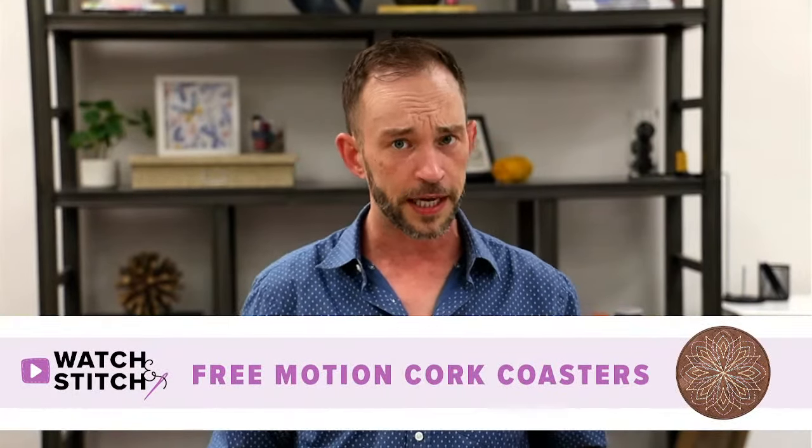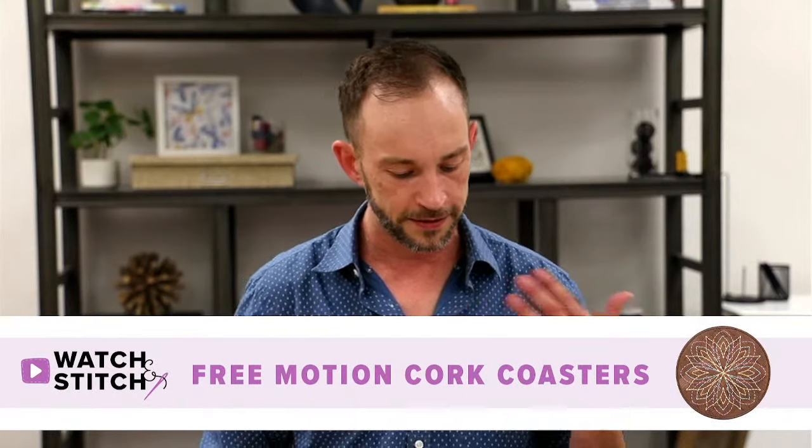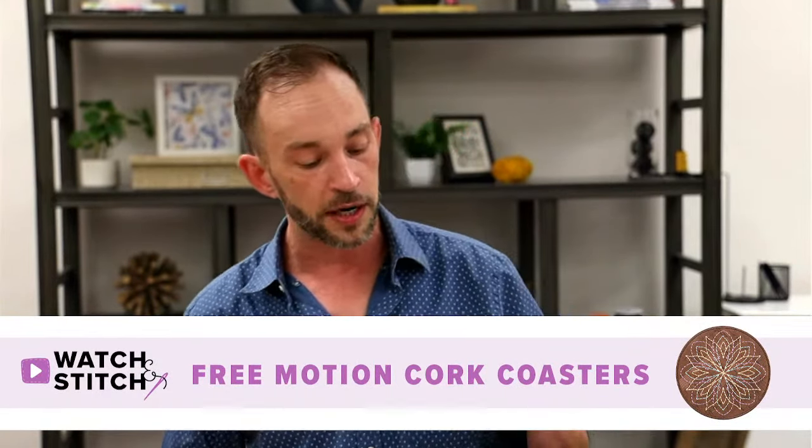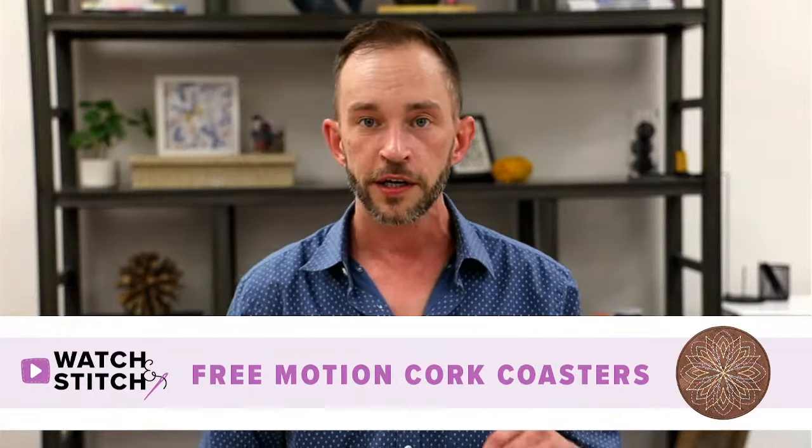Welcome to another Watch & Stitch. My name is Brian, an educator with Anita Good Design, and today we're going to be covering a fan favorite, namely because it's a very quick project that can be made into a gift or something useful around the house. We're going to be doing free motion cork coasters.